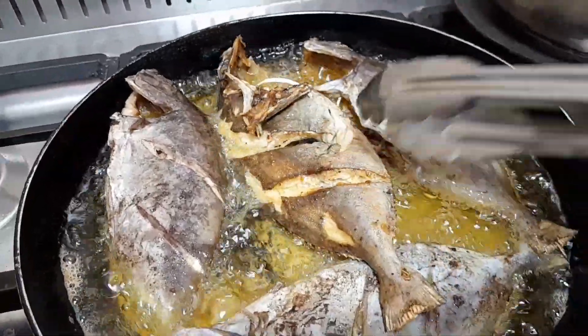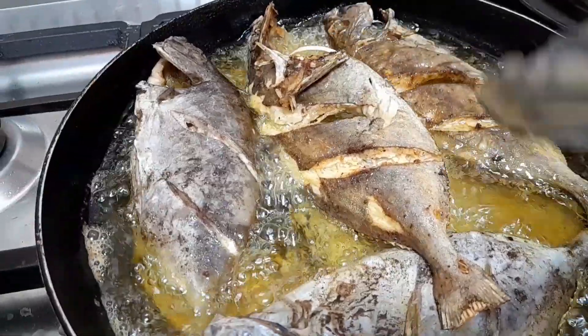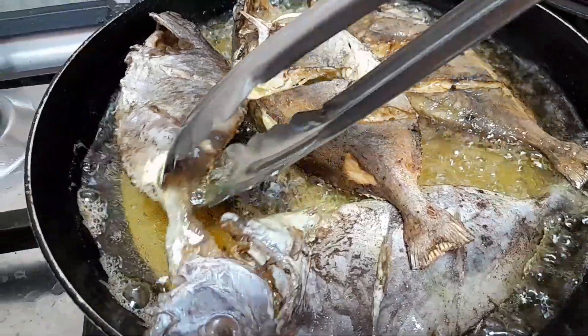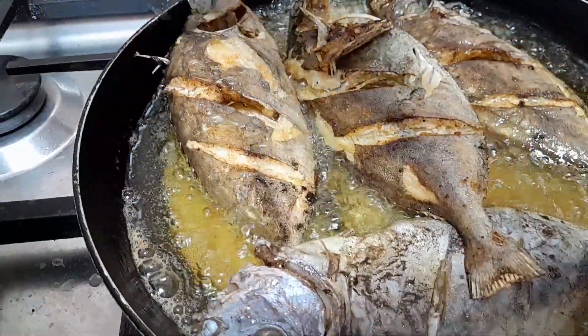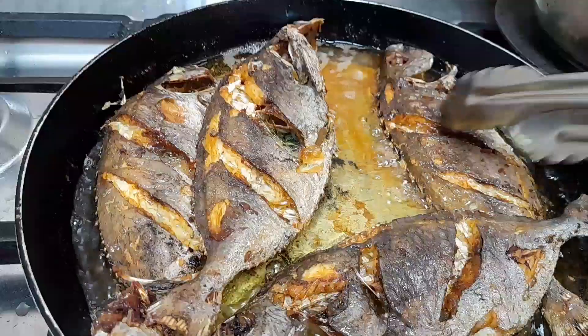It's time to cook my fish, it's time to fry my fish. This light fish is ready right now.